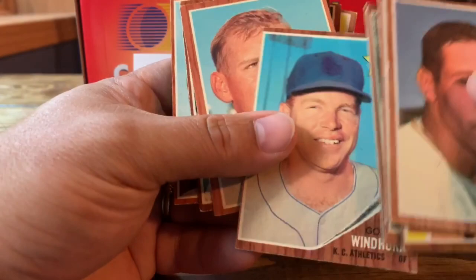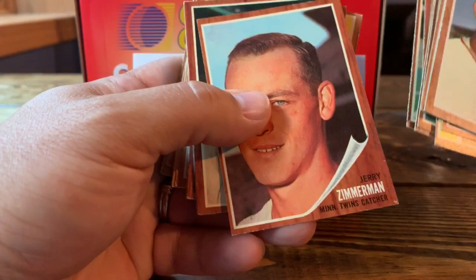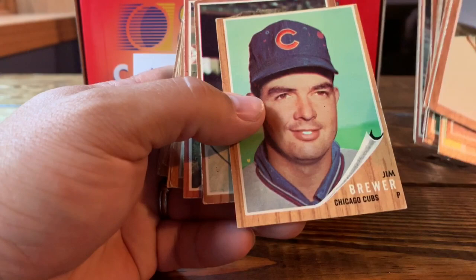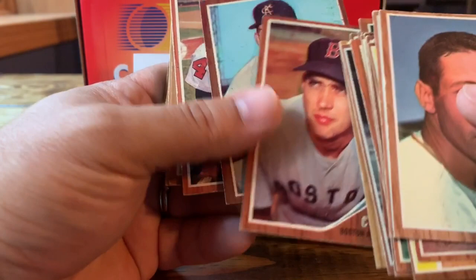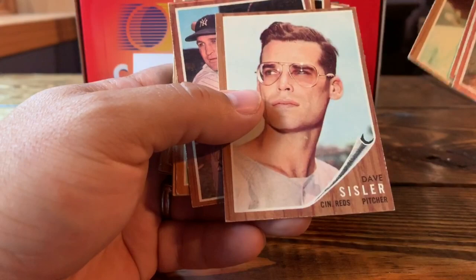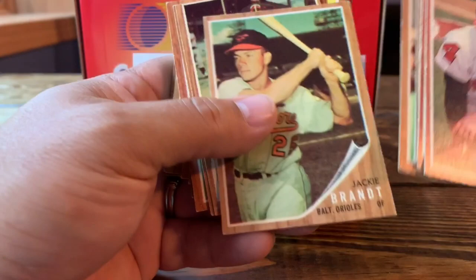Dan Dobeck — a former Twin at some point — George Altman of the Cubs, Jerry Zimmerman — a Twin. The '62 set is obviously very condition-sensitive, not as bad as '71s but if you got down to it, pretty comparable; the '71s just show wear so badly. Bob Neiman of the Indians — who are catching my Twins this year, getting a little too close for comfort in the standings. Bob Serve, Leo Posada, Jackie Brandt, another Twin, Hal Naragon.